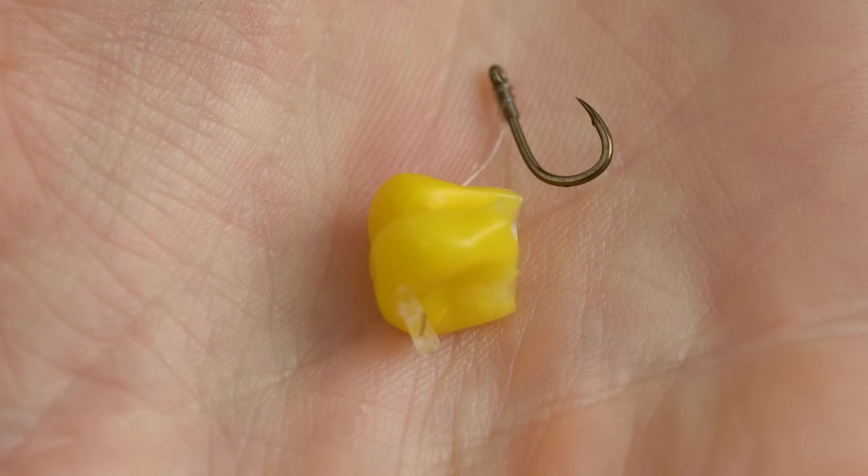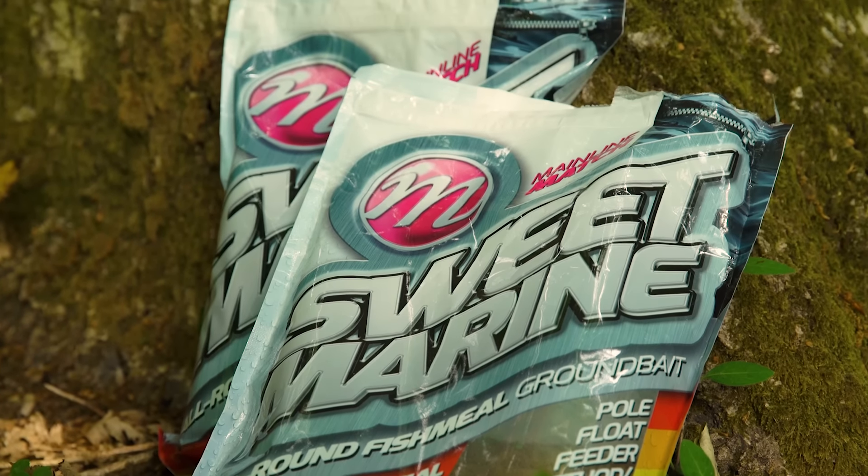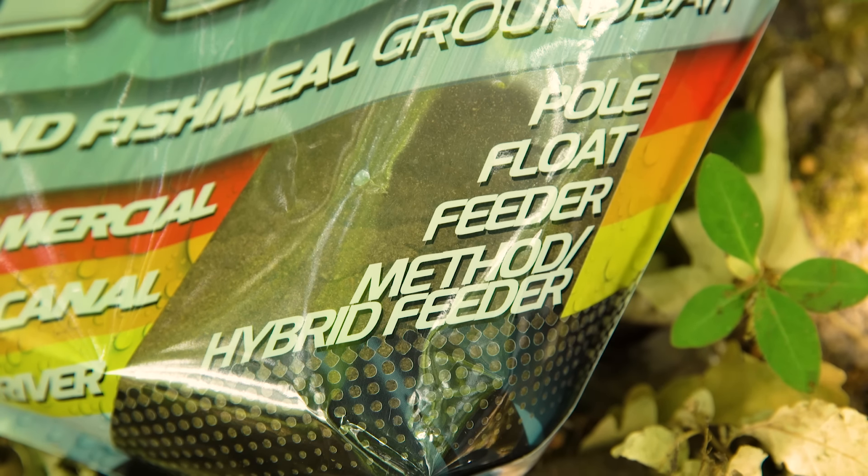What can you put on a method feeder? We've had success with breadcrumbs and groundbait wetted down and wrapped around the feeder. But for the flatbed method I definitely prefer small 2mm pellets or a specific method feeder groundbait — you get a really good consistency and it sticks to the feeder well. On this session I'm using a fish meal groundbait. Check the packaging says it's designed for use with a method feeder, because cage feeder or pole fishing groundbaits can be much drier and don't ball together. You need a groundbait that gets relatively sticky so it holds onto the feeder until it hits the water and begins dissolving.